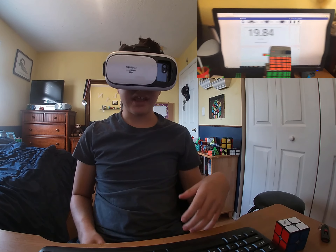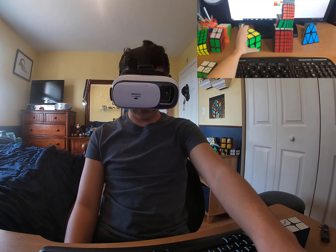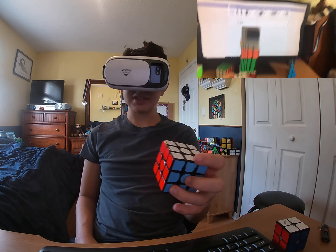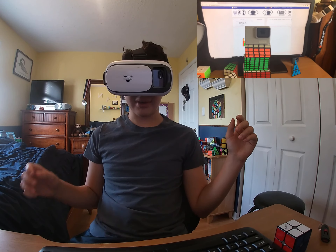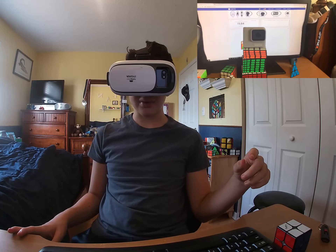19.84 — sub-20! It's super hard to solve and takes longer because it looks all weird. Now I'm going to go on to level four, which is even harder because it distorts the colors.